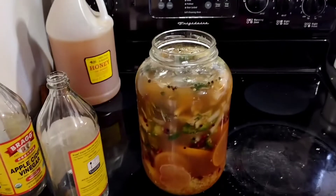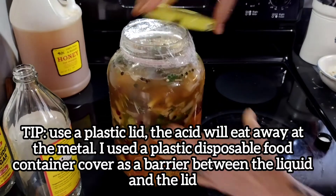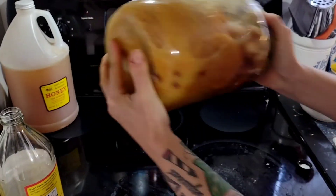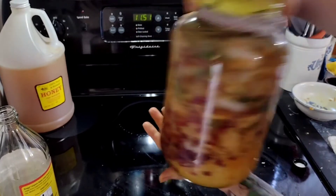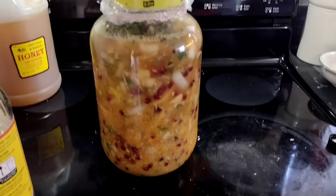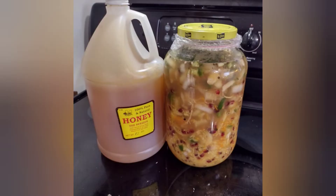After you've added all of your ingredients and topped with your apple cider vinegar, you're going to put this away somewhere and forget it for about four weeks. At that time, you will remove the solids, strain the liquid, and then add your honey — about a cup. Then you'll be finished. Shake it up and take two to three tablespoons a day, or as needed.